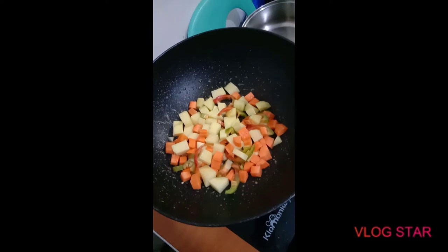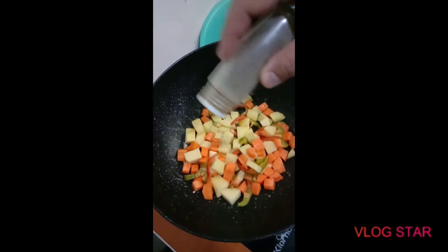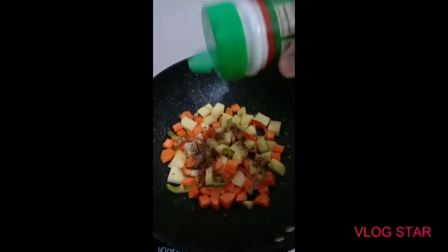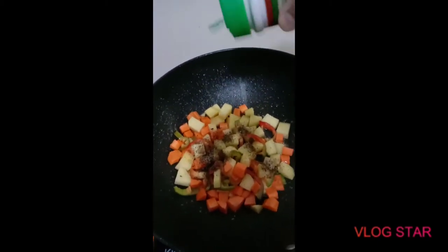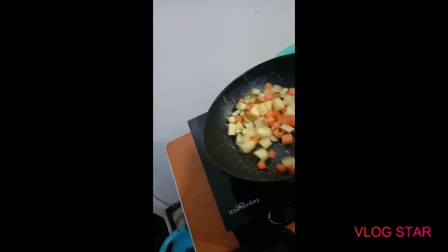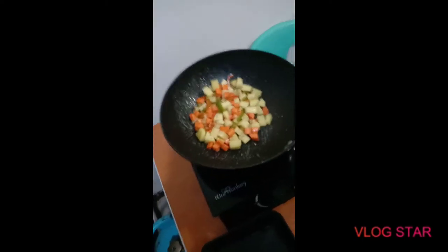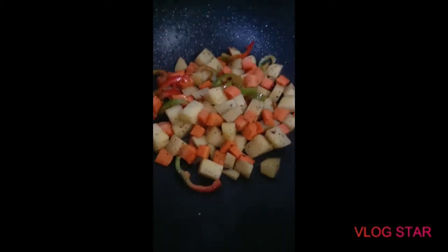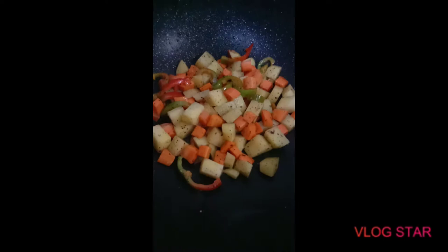Then we're just gonna season it with a little bit of pepper and a little bit of iodized salt. Looking good — we're just gonna cook that for about one, two, three more minutes until half cooked.